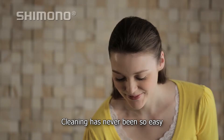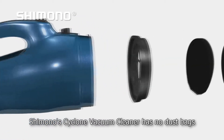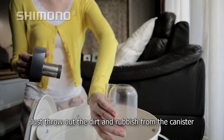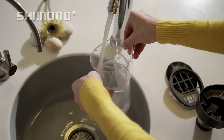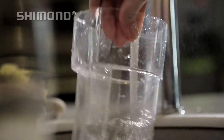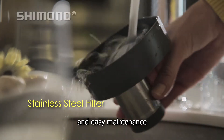Cleaning has never been so easy. Unlike conventional vacuum cleaners, Shimono's Cyclone vacuum cleaner has no dust bag. The parts can be easily detached to make cleaning a breeze. Just throw out the dirt and rubbish from the canister and rinse it out with water.